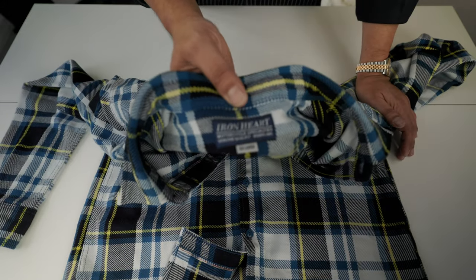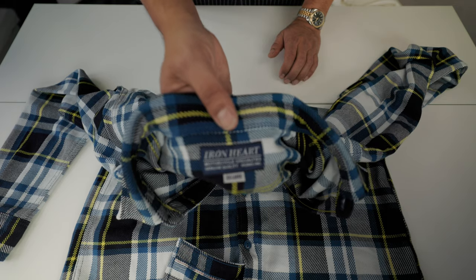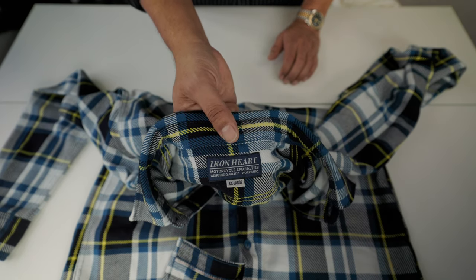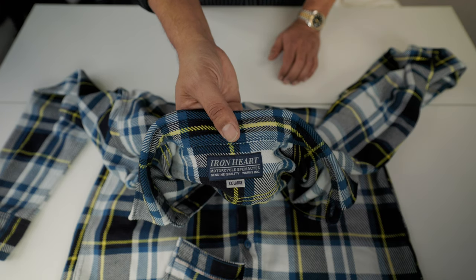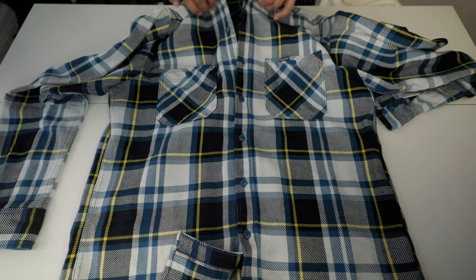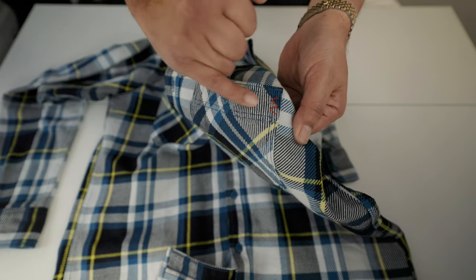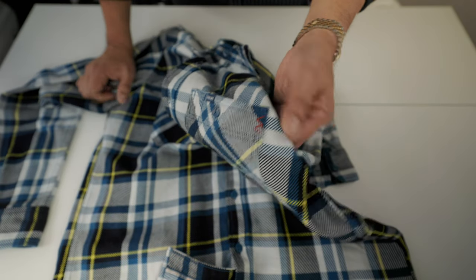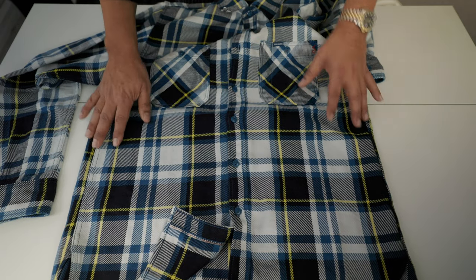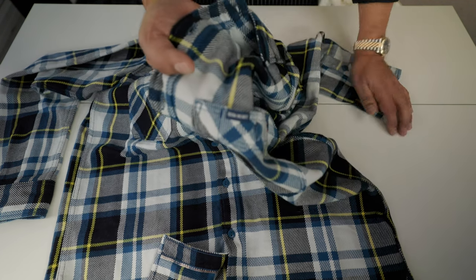This is extra extra large. In ultra heavy flannel, sometimes I pick extra large, but most of the time I pick extra extra large — it all depends on the measurements, which shows the variation between shirts. The Ironheart symbol here is lovely. This red detail is very nice, and construction-wise there are no issues or concerns with how it's been made.